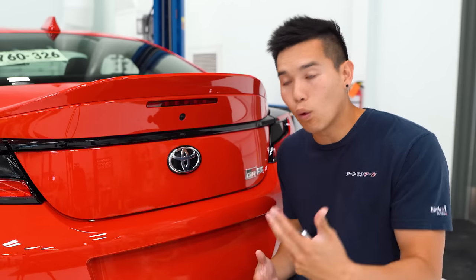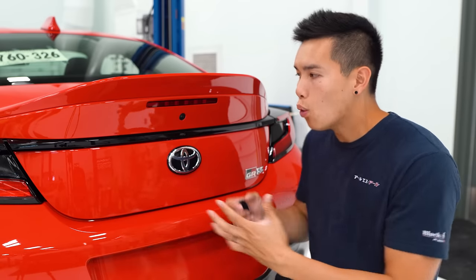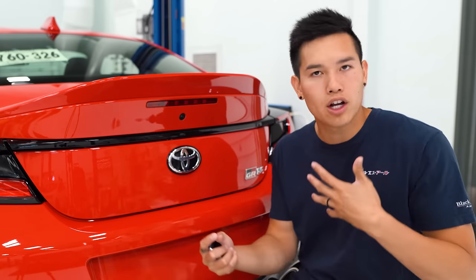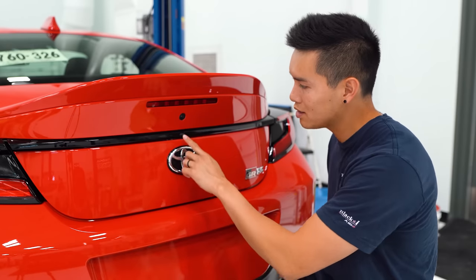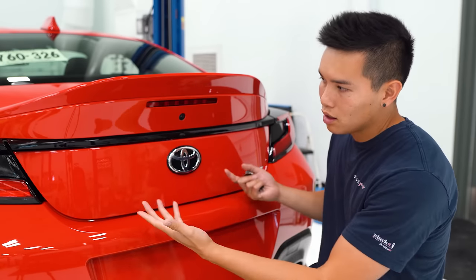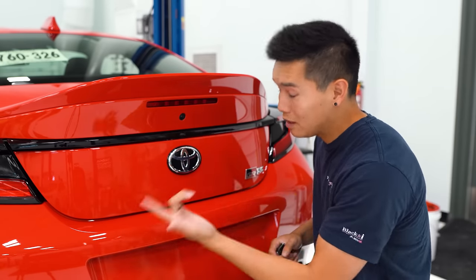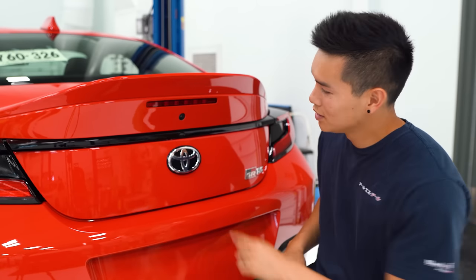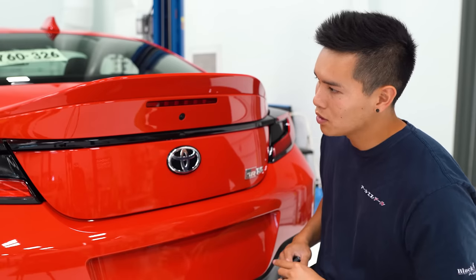For example, if you're going to enter in the number four, you press the button four times consecutively, wait for the car to beep, and then enter in the next number. To keep it simple, I'm just going to go with 1-2-1-2-1. So press the button once, the car beeps, then press it twice for the two, and go through the sequence of numbers.